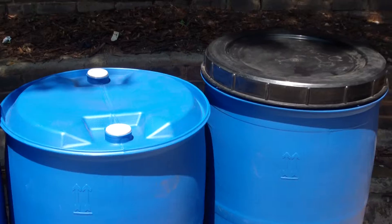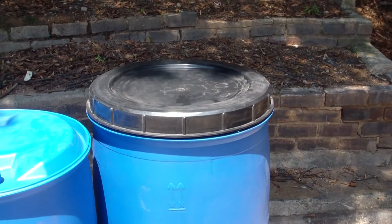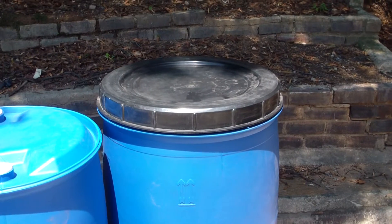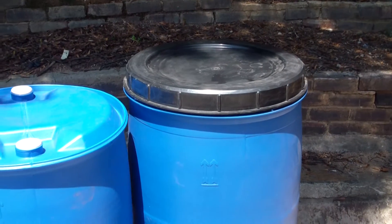And finally to the right, we've got the 210 litre with the screw-on lid, which is very easy to open and close. Ideal for horse feed and general storage.